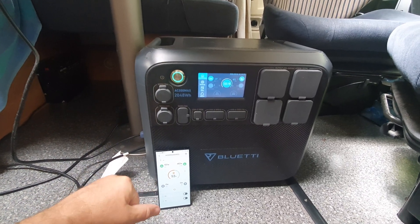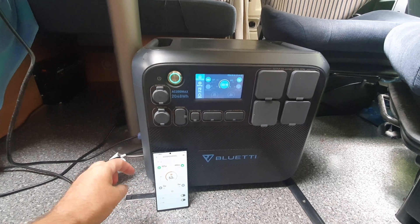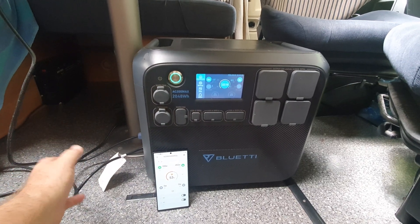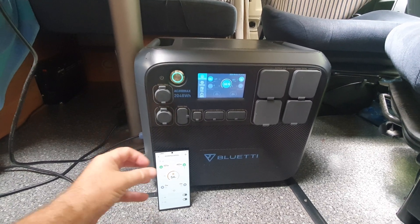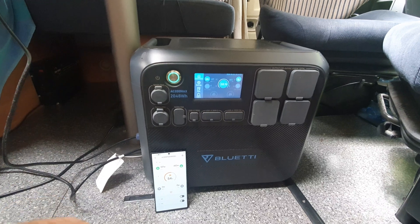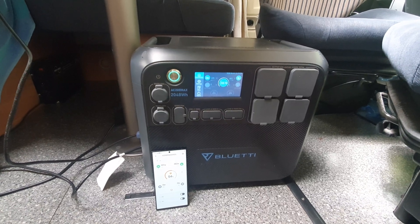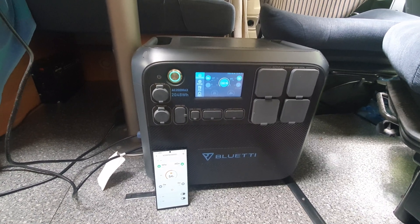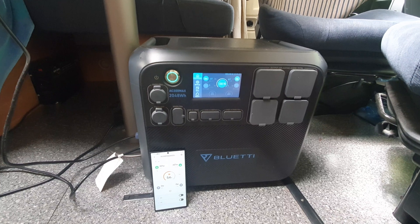With all the equipment I now have, I can be completely off grid from March until the end of October. I've also got a flexible solar panel outside which I'll show in a different video — that's powering the smaller units. I tried it with this larger unit too but it was taking a very long time, and the cable that came with it wasn't long enough. I've now ordered 12 metres of cable — two six-metre cables — so I can walk around the outside of the van to get the best sunlight at any given time.